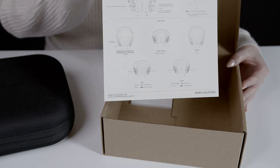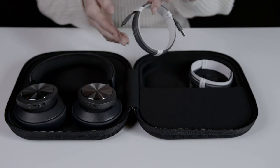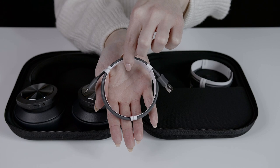The quick start guide will walk you through a seamless first time setup. The USB-C to USB-A cable is used for charging, but it can also be used to connect your headset to your laptop or your phone if you prefer a wired connection.